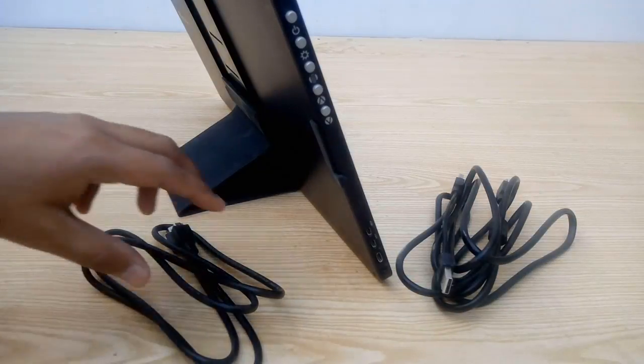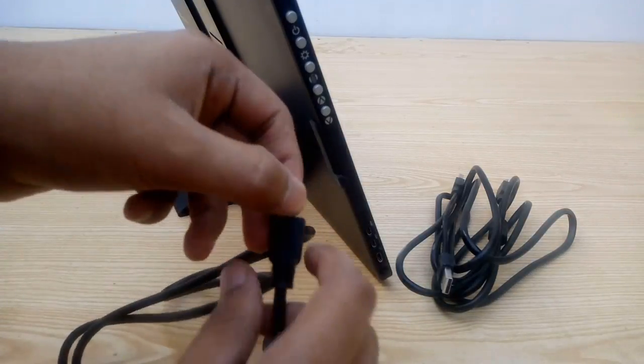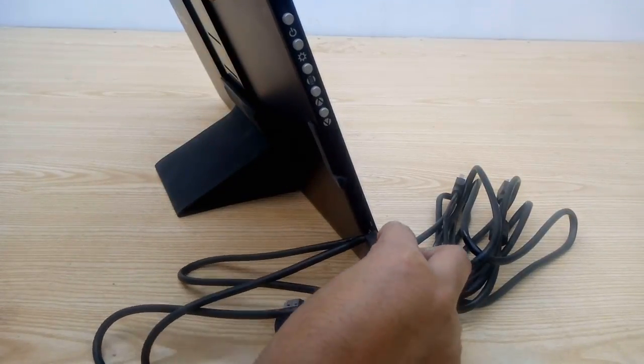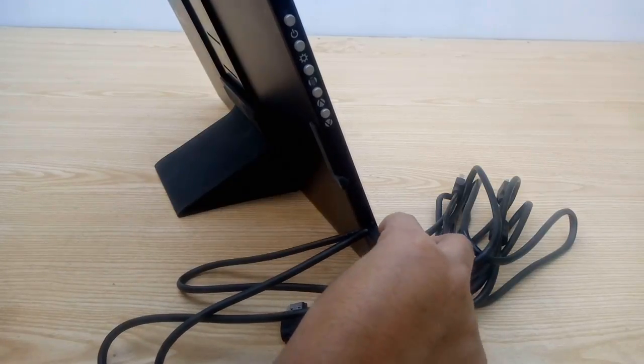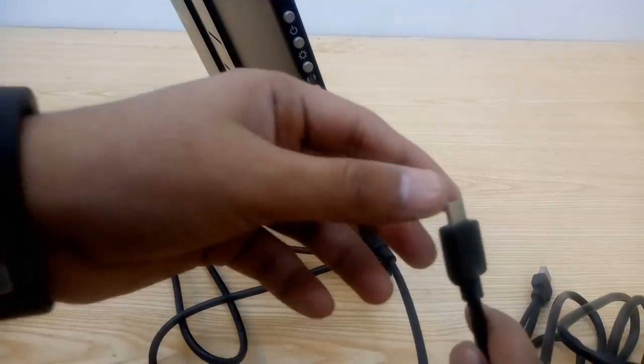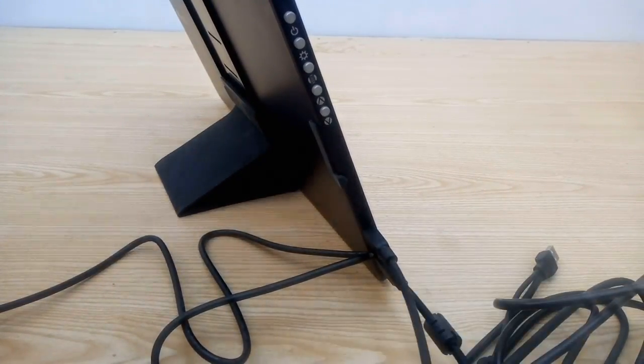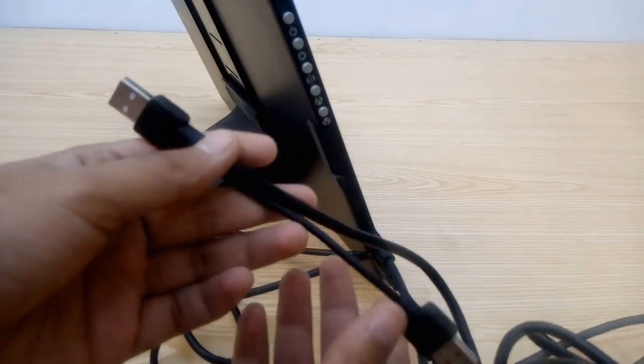For the first step, take the HDMI to mini HDMI cable and plug the mini HDMI into the HDMI port on the monitor — that's the top port. Next, take the USB cable; one end should be a Type-C connector and you're going to insert that into the power port on the monitor, which is the one above the 3.5mm audio port. We'll need these two ports in a while.